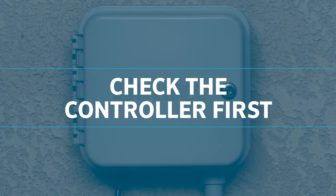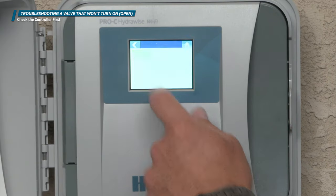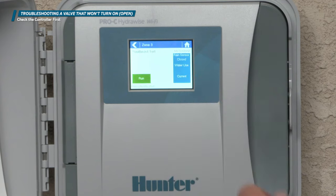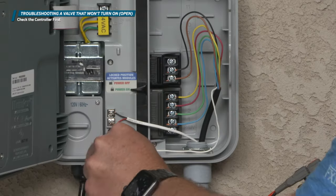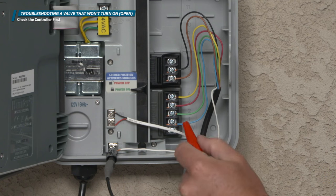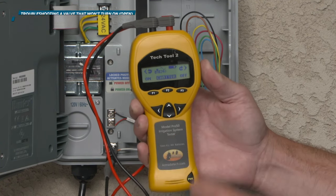Check the controller first. It's a good idea to check for the obvious and easiest solutions, starting at the controller. Is there a runtime programmed? And is there a 24-volt output on the valve terminal? If that checks out, then move to the valve for the manual tests.